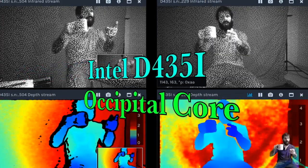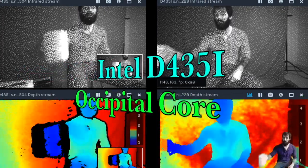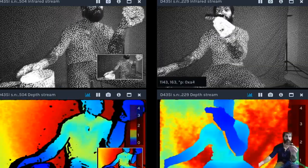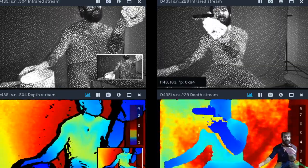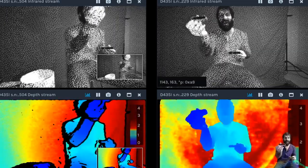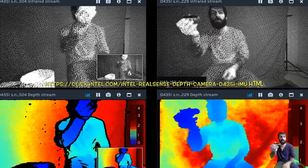Good morning LinkedIn and welcome to Depth Camera Central. I received two brand new sensors this morning. One is from Occipital — the new Core sensor, which is the upgrade from the old Structure system — and the other is the new Intel D435i. Let's jump into that Intel system first.